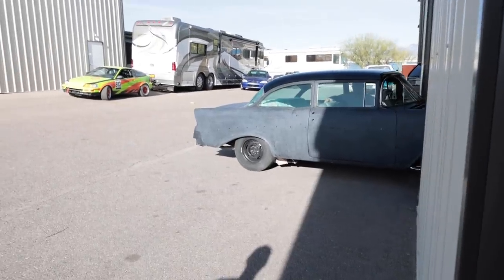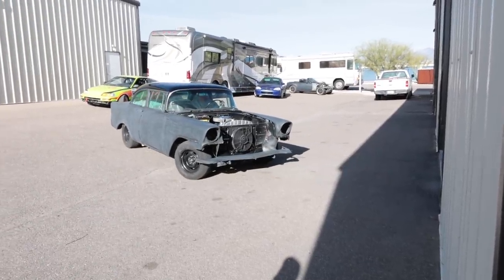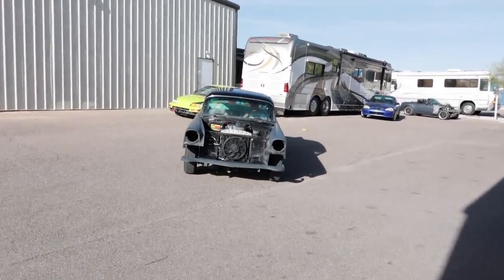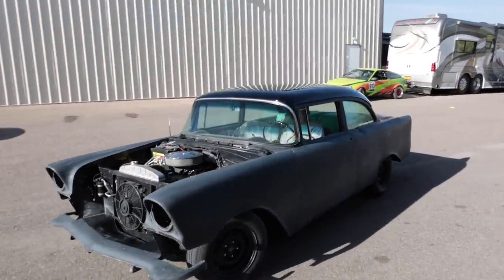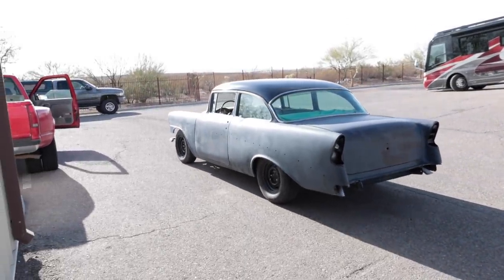It's a hot rod. What did you say it was — a '55 Chevy? '56 Chevy? The fins on the back tell the difference, right? The '57 is the one with the big fins; this is the mid one. So we have all of them. The roof's pretty. I get easily distracted by paint work.